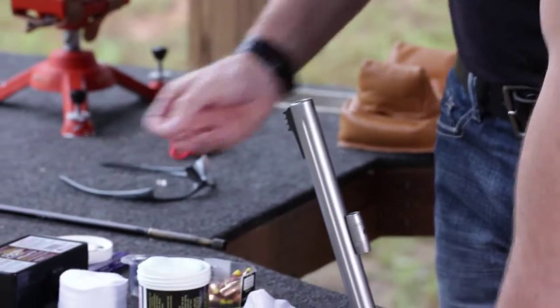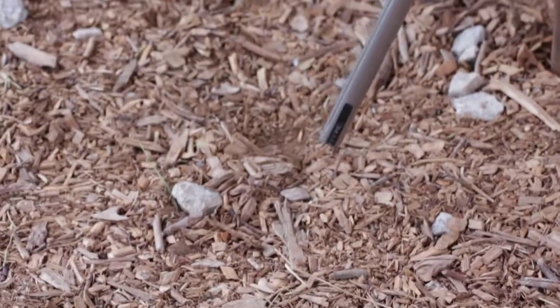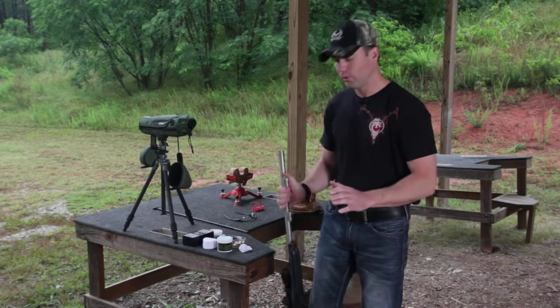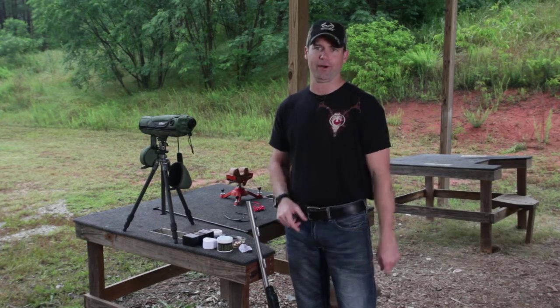Now take a primer — your gun is unloaded — and fire it off, obviously pointing it in a safe direction toward the ground. Any oil, any moisture that's in your breech plug has now been blown out and dried. Now you're ready to load your rifle and fire.